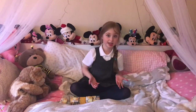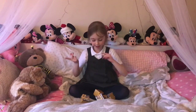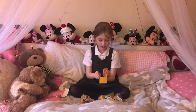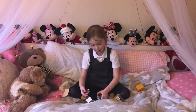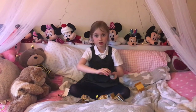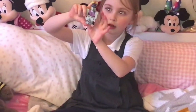Hi guys, welcome back to Funtastic Esme with me, Esme! Today we are doing an unboxing of Roblox. If you don't know what Roblox are, they're like characters made out of little blocks and you need to put them together. They've got stickers and stuff on them and they come with little costumes on.